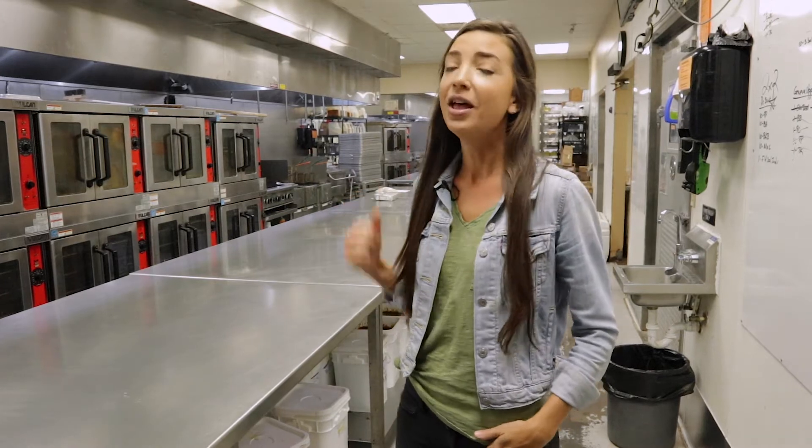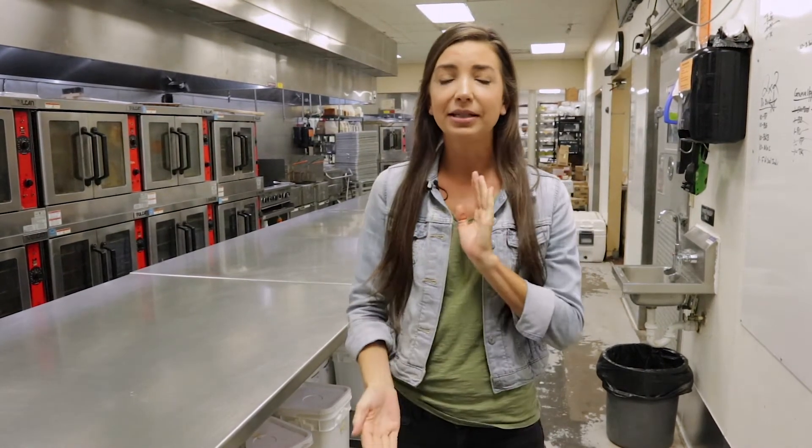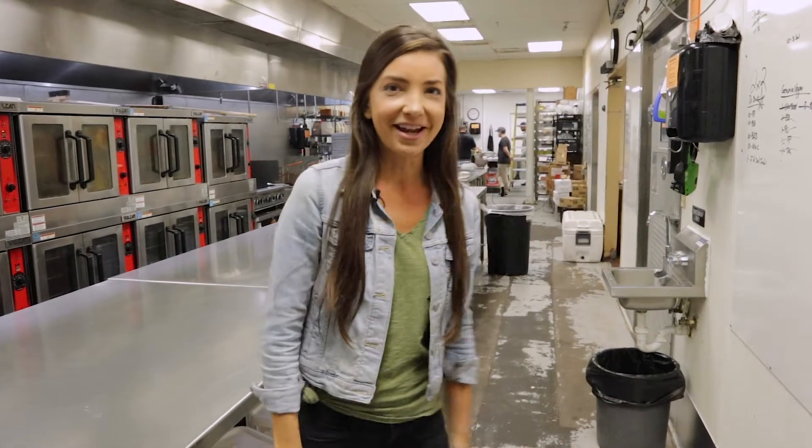Hey everybody, it's Kathy from The Pharmacy and Four Roots, and today we are here at our test kitchen in Orlando. We have an exciting day planned. We're going to be shooting a recipe with Chef Lorde from Kaya Restaurant here in Orlando, and he's going to whip up an amazing recipe using some locally grown broccoli, some radishes, and some other cool stuff. So come join us and we'll get started on that recipe right now.